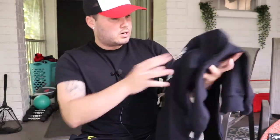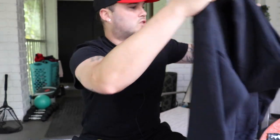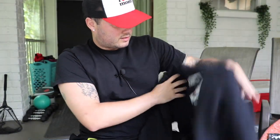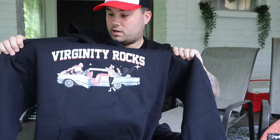Looks like a hoodie. This is cool — it's a Virginity Rocks hoodie, but it's like a retro design. Got the retro car on it. That's actually nice. It's not too big of a print for Virginity Rocks either. And it's black — I love wearing black. I got the black shorts on, the black shirt on, the red and black hat, and now the black hoodie as well.